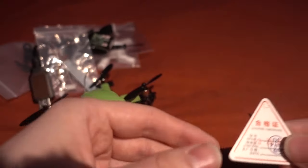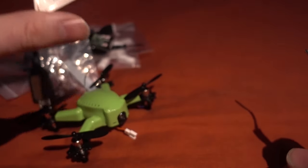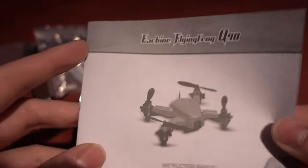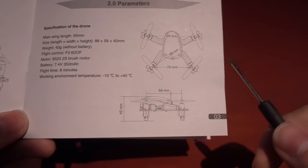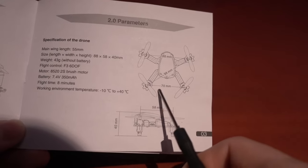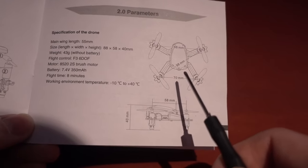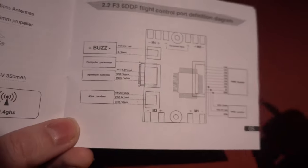It doesn't come with a buzzer installed, but there is a slot for one if you want to add it - it would have been nice to get one in the package. You also get a quality control sticker, which I'm always a little skeptical about with budget models. The manual is quite extensive but doesn't cover Betaflight setup. I've also noticed the back motors are closer together than the front motors - you could call it a dead cat configuration - which can sometimes cause stability issues.